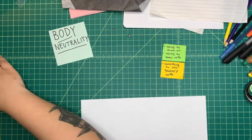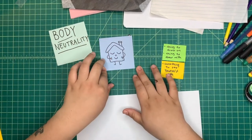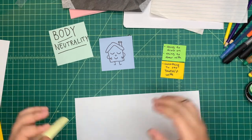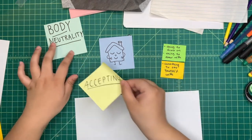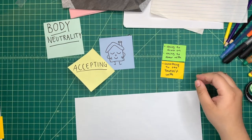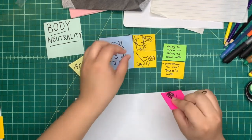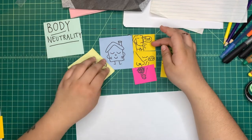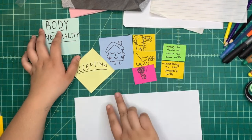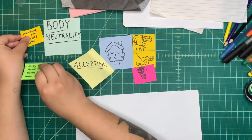Practicing body neutrality allows us to feel more at peace and at home with our bodies, without an expectation that we will love the way our body looks the whole time we exist in it. It can help us be more accepting of ourselves and other people, and it can help us to learn and listen to what our body needs and wants. I have here a little doodle of a belly saying 'food,' some cheese wafting up to a nose, and a hand holding a flower.